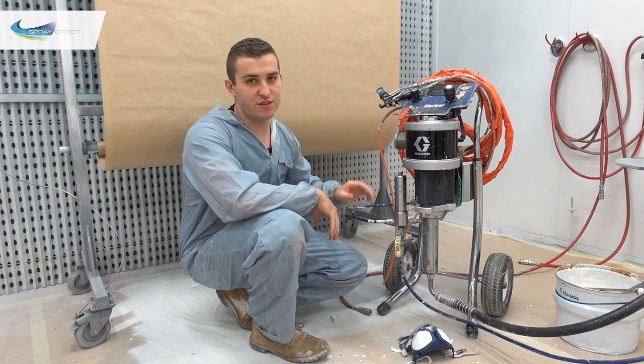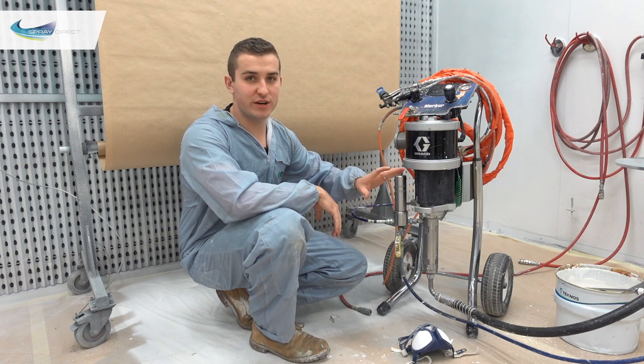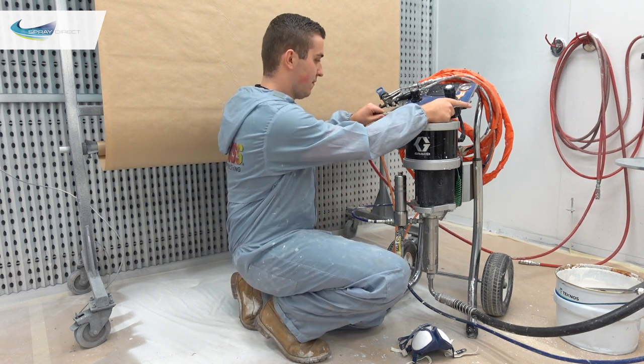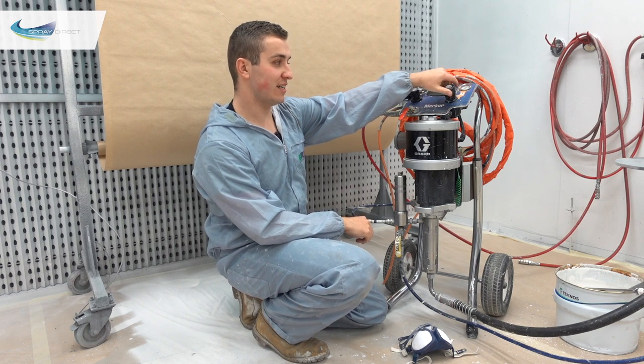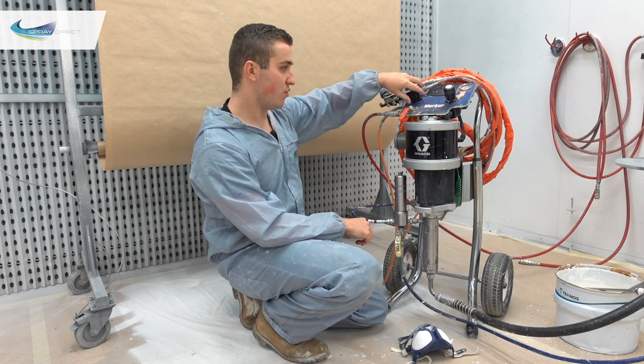To start spraying, the first thing we need to do is load up the unit with paint so the system is primed and ready. Connect up the airline, and before turning the ball valve to let air through to the pump, make sure both regulators are all the way anti-clockwise so the pump doesn't jump into life.